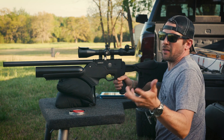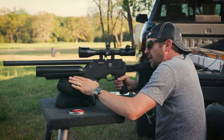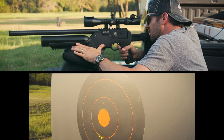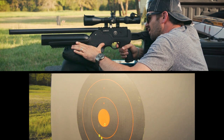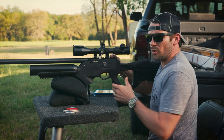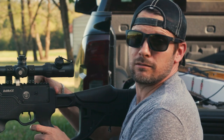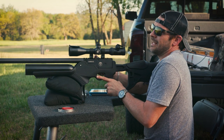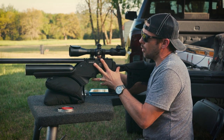She's refilled — she takes 250 bar max, which is about 3,600 PSI. Let's go to 75 yards. Using a 15-grain pellet in .22, there are some flyers out there — I'm not going to lie, that may be shooter error.